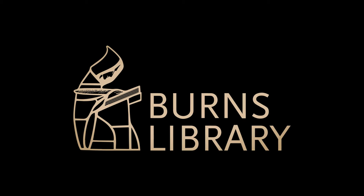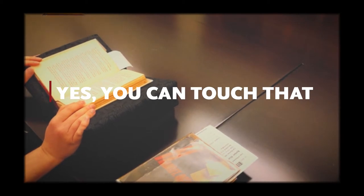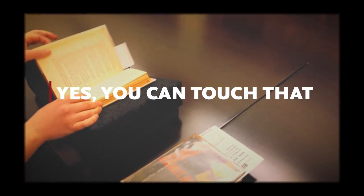Welcome to Bern's Library. In this video, we will show you how to handle fragile materials. Remember, you can always contact us for help or drop in for a consultation if you have questions.